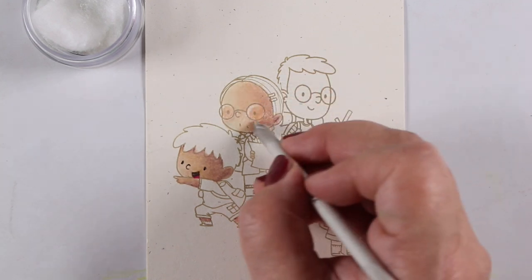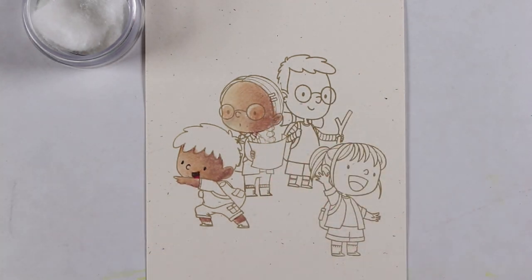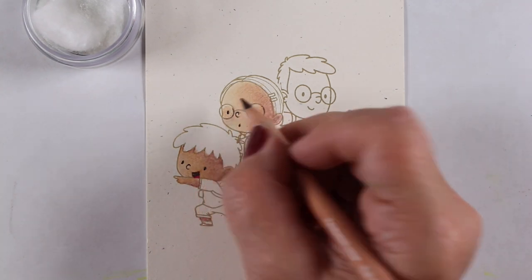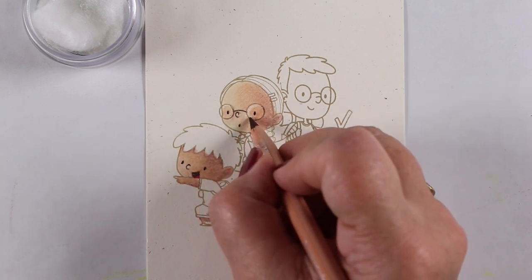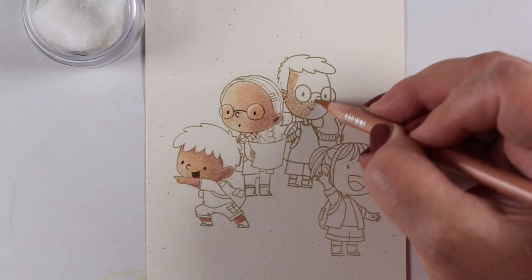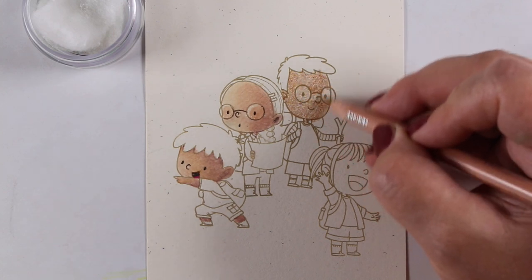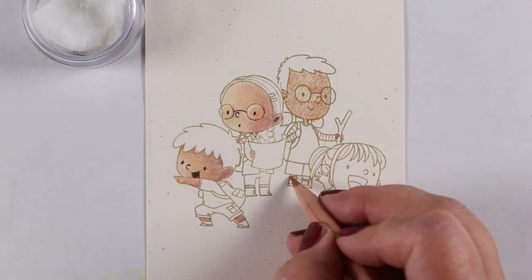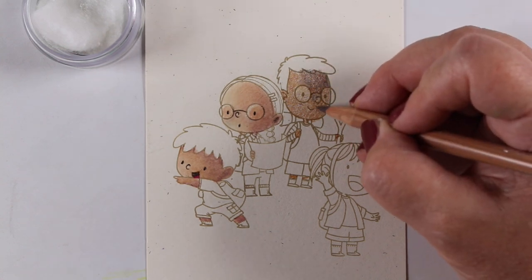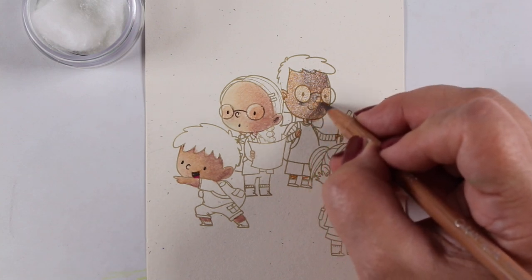When you're coloring people that have glasses on, the color inside the glass is generally lighter than the color of their skin, but there is color in there, and I leave a little highlight on top as well. Here I'm going to give her glasses even a little bit of outline with the pencil. I use a quiet sharp electric pencil sharpener, and then when I'm doing this tiny detail — like outlining the nose or that sort of thing — I take my handheld sharpener and go just one little tick, one little turn. That gives me a super tiny sharp point that allows me to get into outlining things like those tiny glasses.